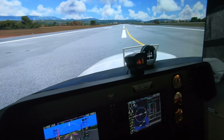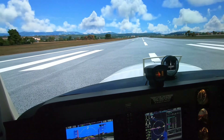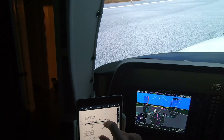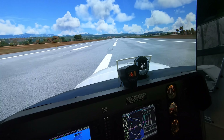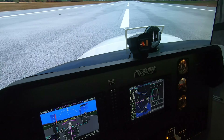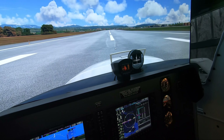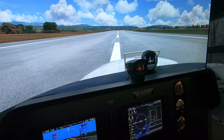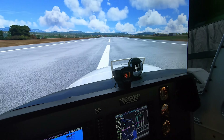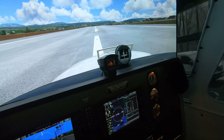Let's go into Navigraph and bring up our airport diagram. Travel down the runway to the next exit point. I kind of wish I took that first exit when I landed, but our speed was a little too high. Looks like taxiway alpha, so we're going to be making our right-hand turn.